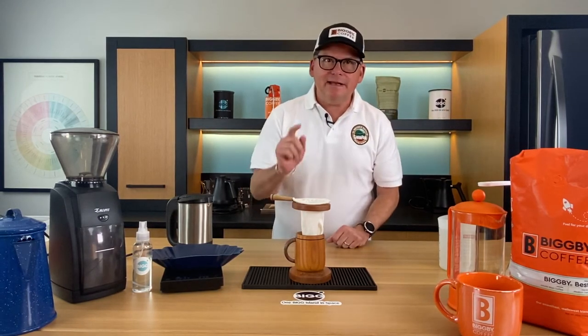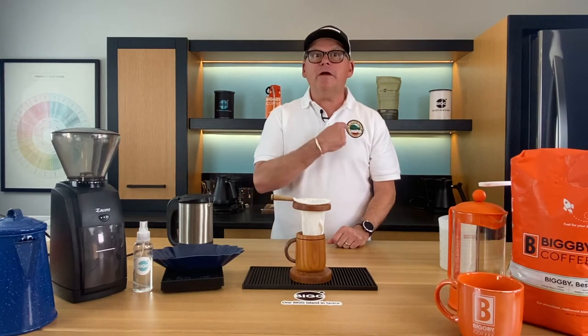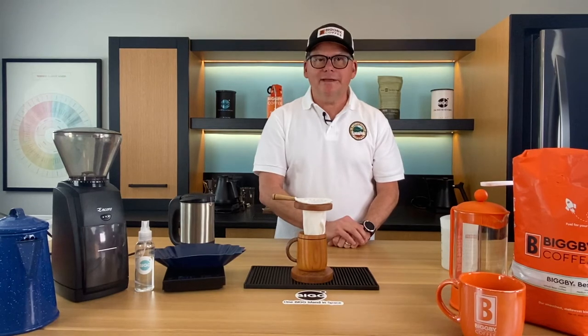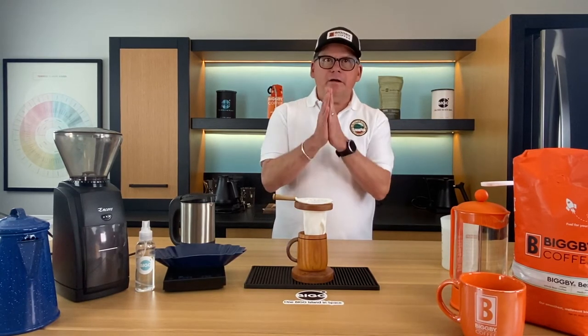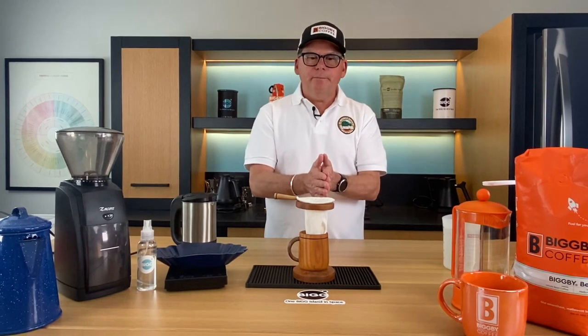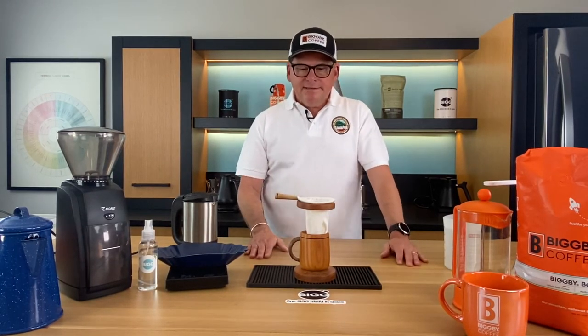Today we're dedicating this episode to the El Recreo Coffee Estate — or just El Recreo Estate — and they are a farm direct partner of ours.